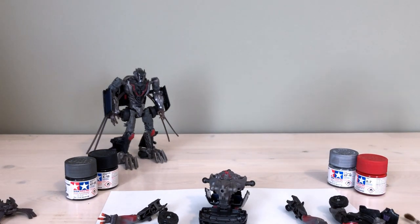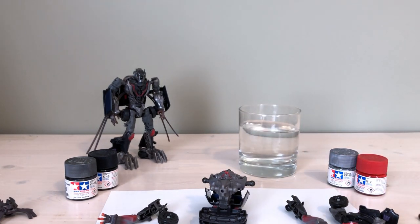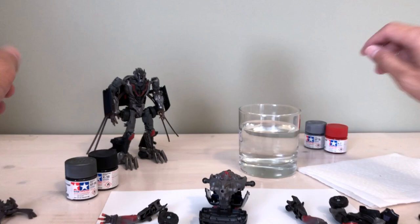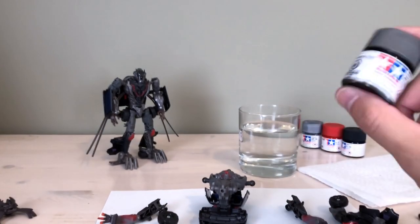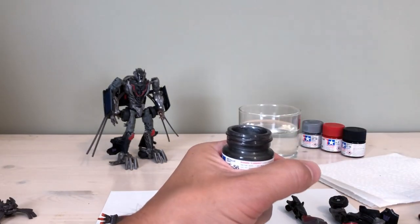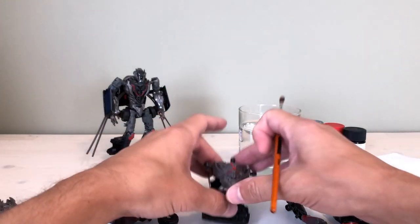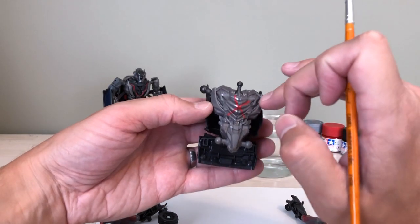In addition to the brushes, I have a cup of water for cleaning the brush regularly — you want to do that so it doesn't get lumpy and clumpy — and paper towels for wiping the brush clean and dry. Always give your paints a really good shake before you start so everything is mixed up for the best results. For this particular paint job I'm not going to thin the paint or mix colors. The metallic gray works well straight from the pot for areas like the torso.